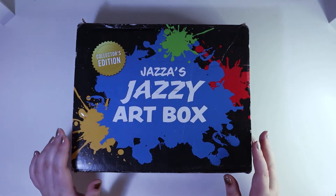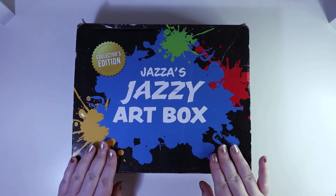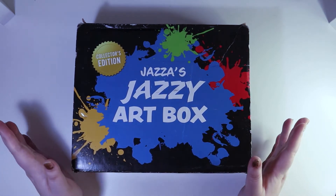So I ordered this Jazza's Jazzy Art Box on the second pre-order because I missed out on the first one. Got it about end of November, and haven't had a chance to unbox it yet, so I thought I would do that with you guys.